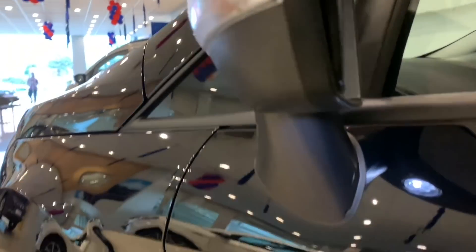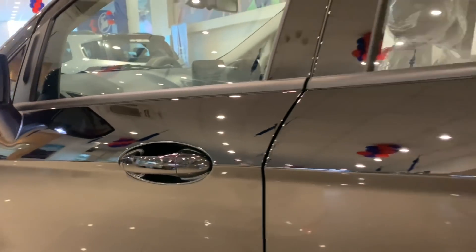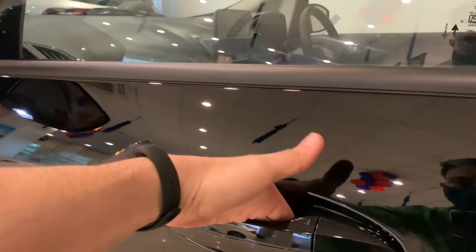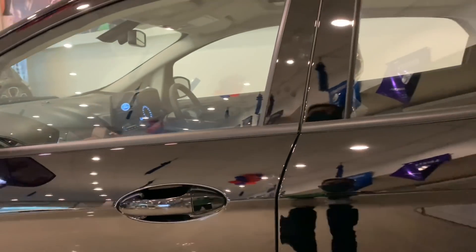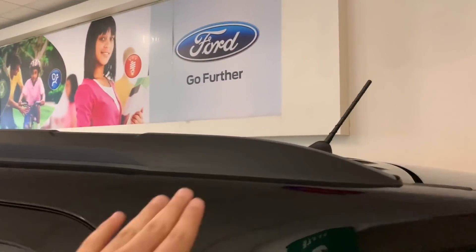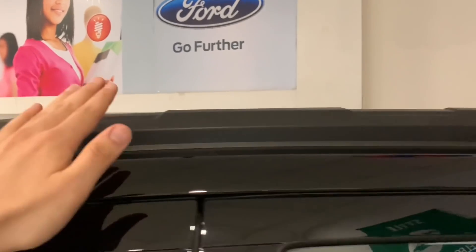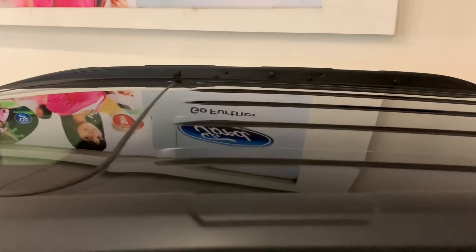You can see the side creases, which are very attractive. The body color is very attractive. You get the door handle in body color. You get the B-pillar with Piano Black treatment. You also get working roof rails with 50 kg load carrying capacity, and there is a sunroof here as well.